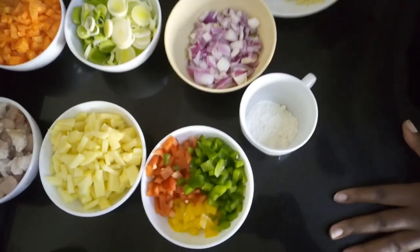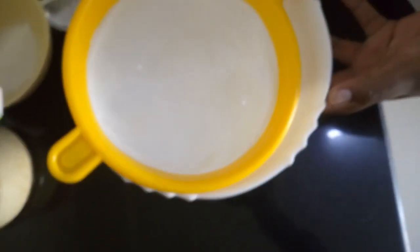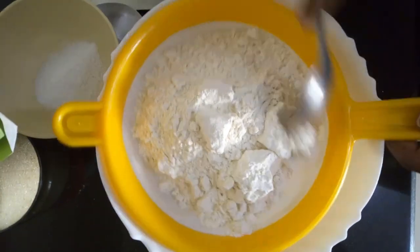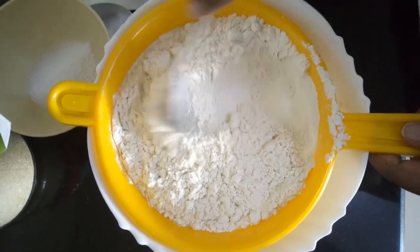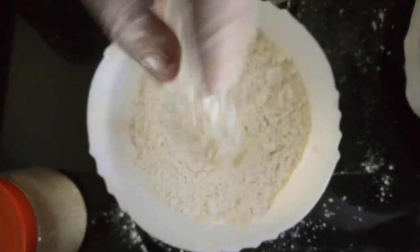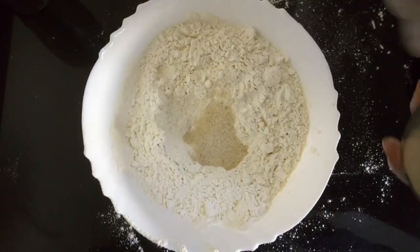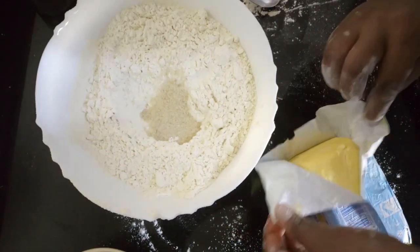Let's get straight into making the dough. We have a bowl and a sieve, so we're going to pass the flour through the sieve — this is just to remove any lumps. Next step, you're going to add salt, approximately one teaspoon, then add some sugar, that's a tablespoon.